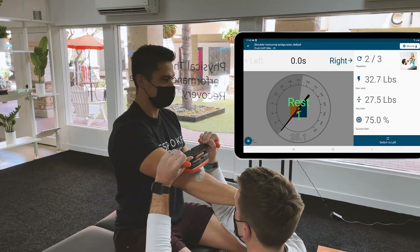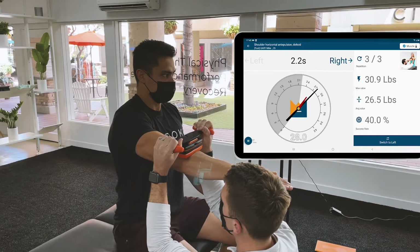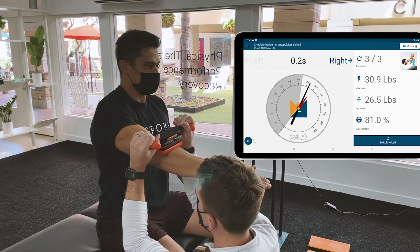Good, and last one. Press into my hand. Good, and relax.